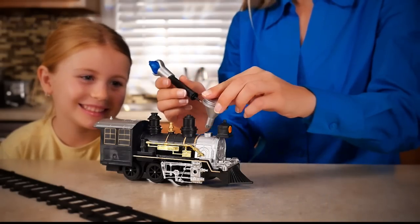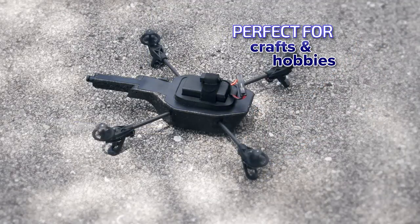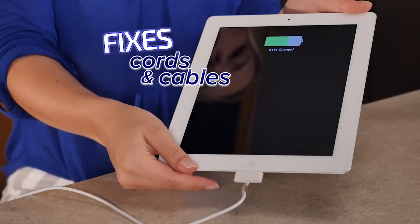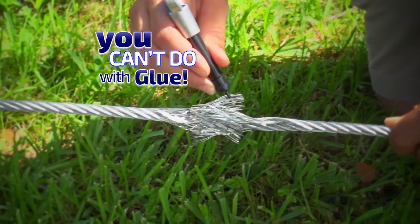Now you can fix a child's toy and bring back the joy in 5 seconds. It's perfect for crafters or hobbyists for a permanent repair on the ground or in the air. Fix flexible cords, small or large, so you always stay charged. Use it to repair a strap on a leather handbag in 5 seconds or less. And here's something you can't do with glue.